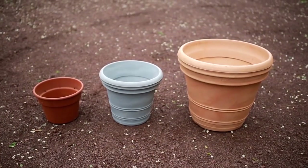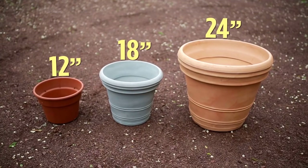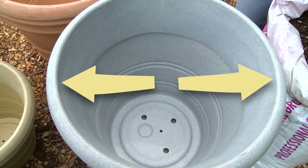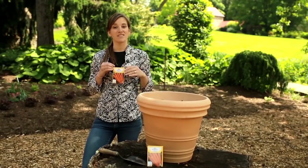Finally, select the right container. I suggest 12, 18, or 24-inch diameter containers. This measurement refers to the width of the top of the container. I'm planting my carrots in an 18-inch container.